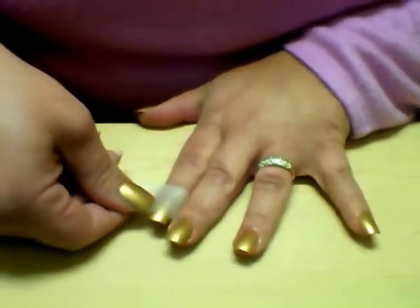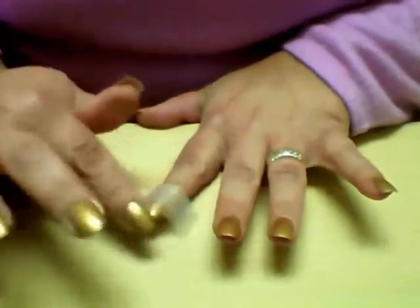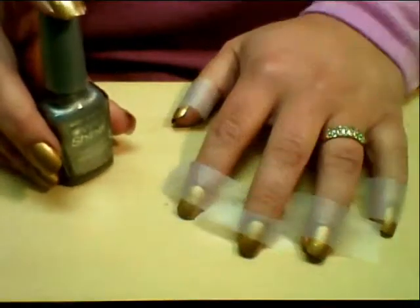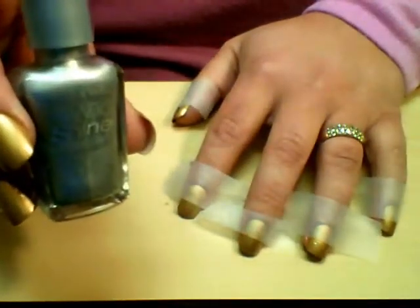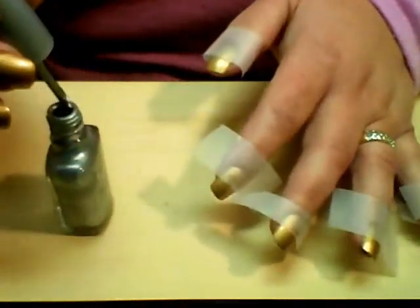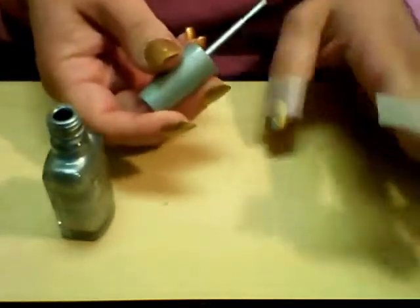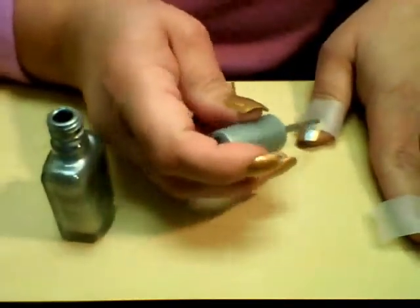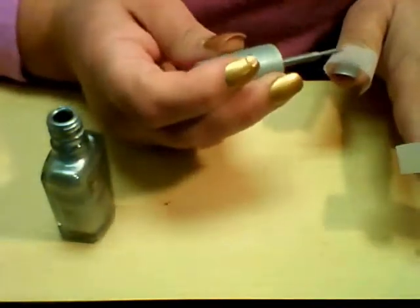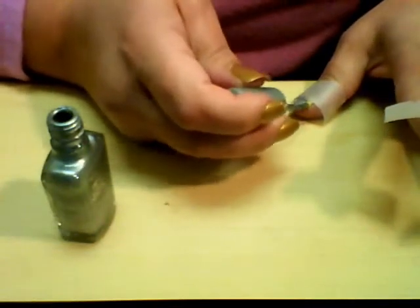You want to place the tape about halfway down the nail, and you're going to repeat this process on all five nails. Then we're going to take Wet n Wild Wild Shine nail polish in Metallica and just paint the tips of the nails. The tape is going to give us a very straight edge and make it look very clean and neat.